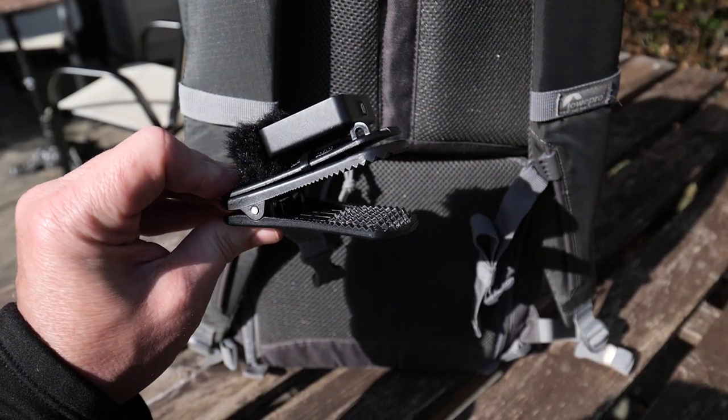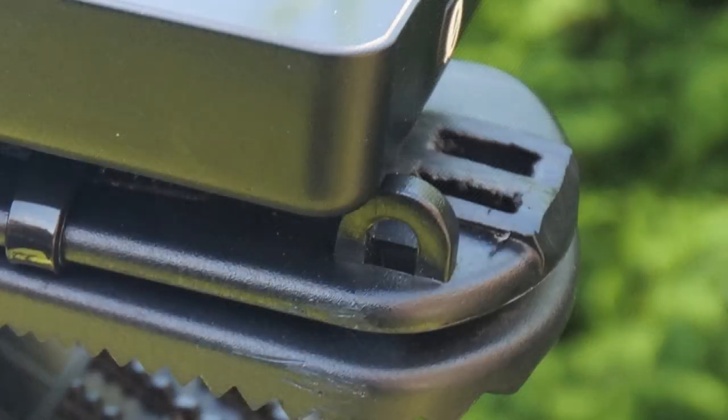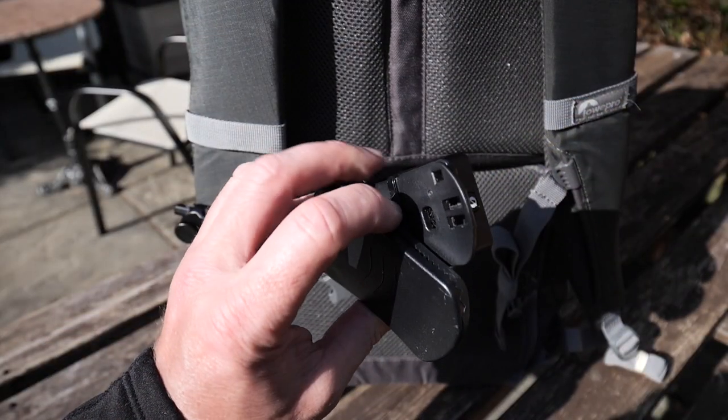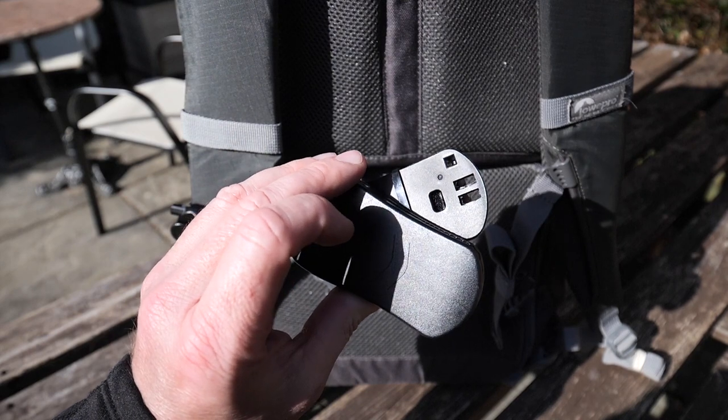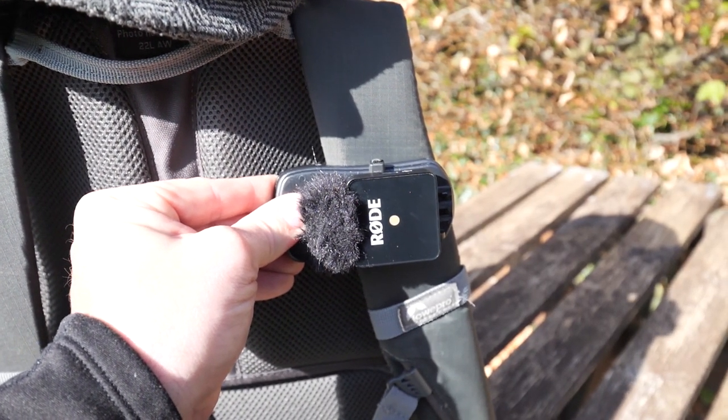So I decided to come up with a more ruggedized, stronger clip solution for the Wireless Go. My solution is fixed by using an action cam clamp — they're very cheap and you normally see them used for a GoPro. They have a GoPro attachment on them and I used a hacksaw to cut that off just to make it a little more flush, though you don't actually have to do that. On my first attempt, I just cable-tied the Rode Wireless Go to the action cam clamp with one cable tie. This worked really well and is a solution if you want to do it that way, but it's semi-permanent — you can't take the Wireless Go off the big clamp easily without cutting the cable tie off every time.